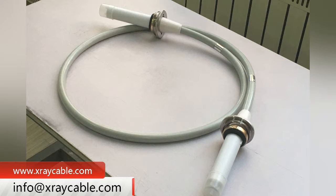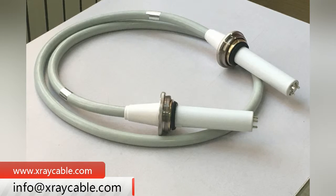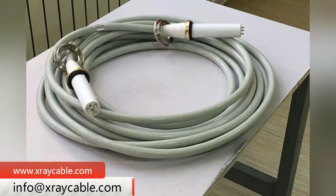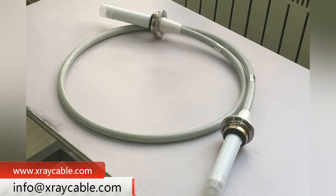The High Voltage Cable is an important part of an X-ray Machine. It mainly connects the 150 KV ball tube and the high voltage generator, heating the tungsten wire in the 150 KV ball tube to emit X-rays, so that the X-ray Machine can run and inspect.